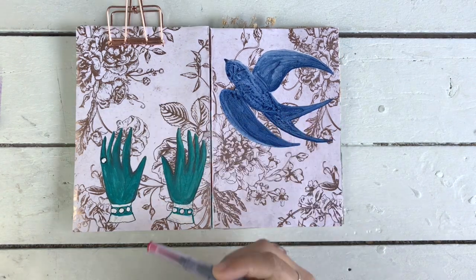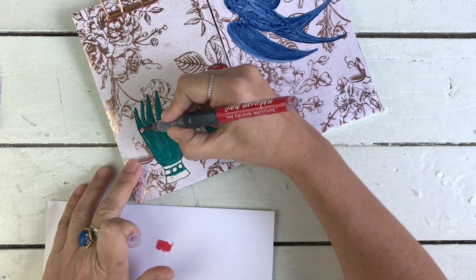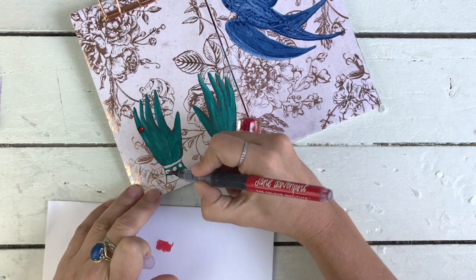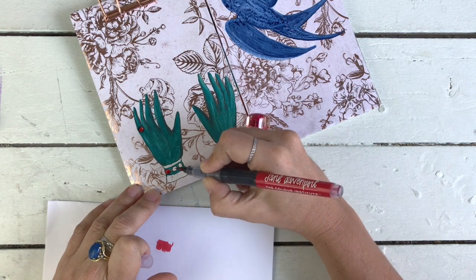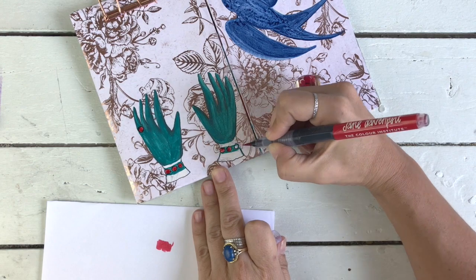For the gemstones I wanted something really bright and really pigmenty, so of course I've gone for the Jane Davenport Mermaid Marker in Lobster color, because it's the most pigmenty, bright thing I know.